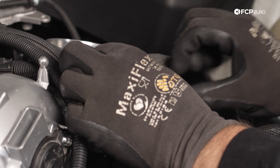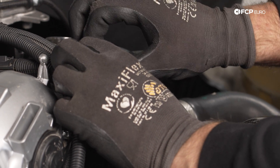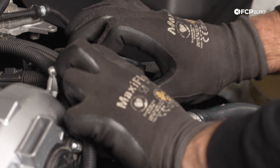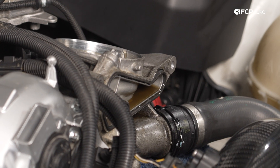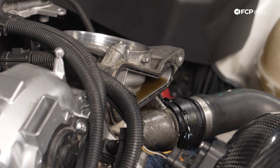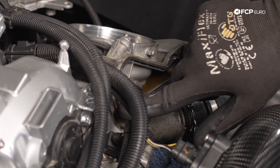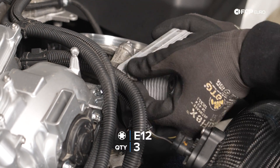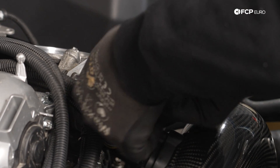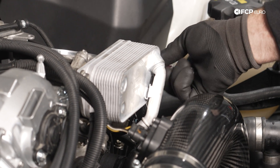Install the oil cooler seal. Worth noting, there was an update to these — you really want to install the new style, which is made out of fluoride rubber, like FPM. The original gaskets were Buna. One of the differentiating design differences is the original style gasket doesn't have nubs to keep it in place, whereas the new one does. While you're doing this, just make sure the gasket doesn't move inside the oil filter housing — it shouldn't, but you'd be really unfortunate to do all this work and have the gasket shift and then leak.